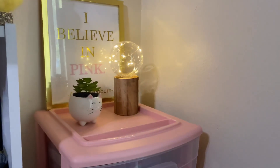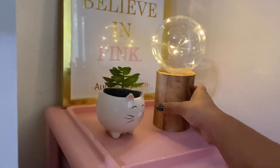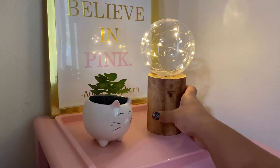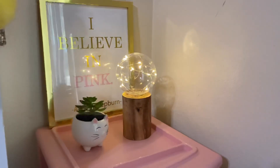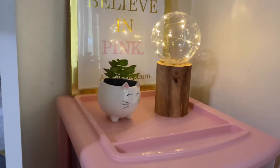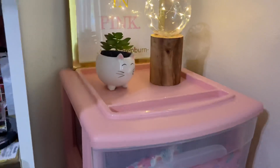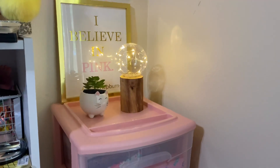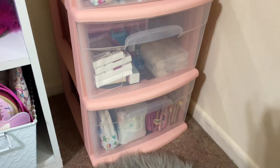These are all Five Below items. This is a little light — a crystal ball, I would say — and you just have to add some batteries, but it's really cute. And then my 'I Believe in Pink' sign by Audrey Hepburn, and here's my little kitty cat with my desert plant right on top. It's very simple, just three items, but it makes this little corner look really nice. So let's start from the bottom and then work our way to the top.